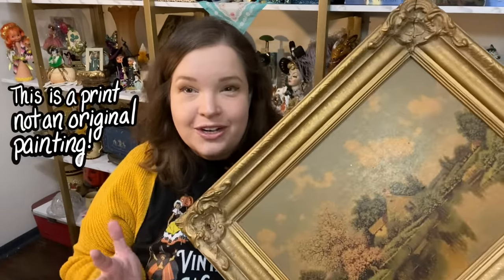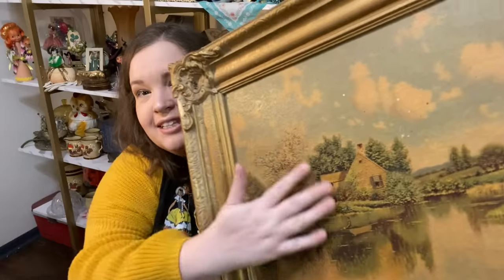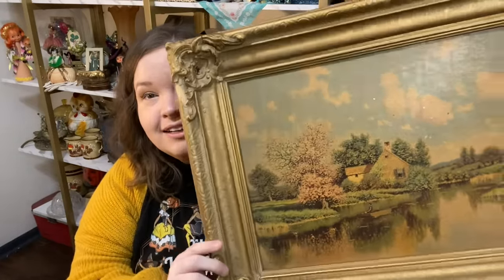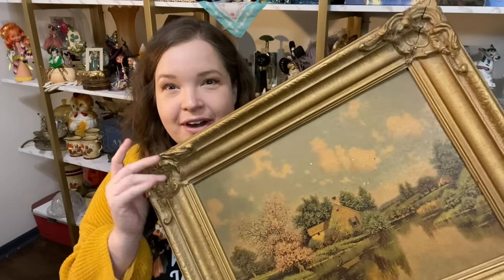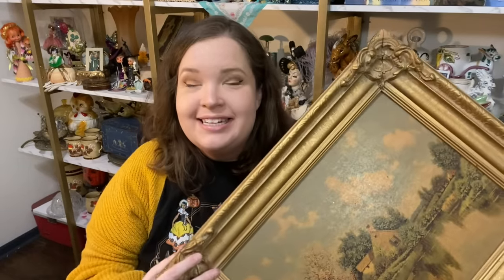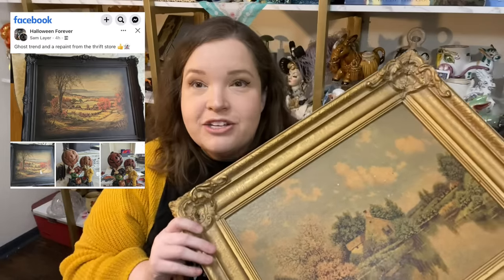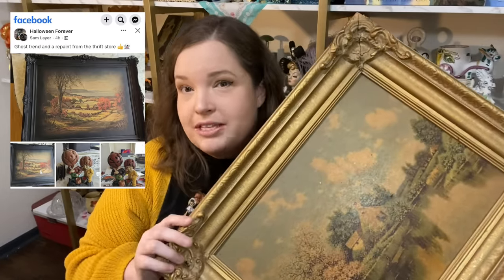We're going to start with the TikTok viral trend: adding a ghost to a painting. This is a secondhand painting I got in an auction lot — it was an extra that just came with a lot — and I think it's perfect to paint a ghost on. The canvas is already pretty dirty and beat up, with lots of yellowing, and the frame is just fantastic. I saw somebody do this ghost painting trend and they actually sprayed the frame black and let the overspray go on the painting. I thought it looked really haunting, really good, so that's what we're going to do today.